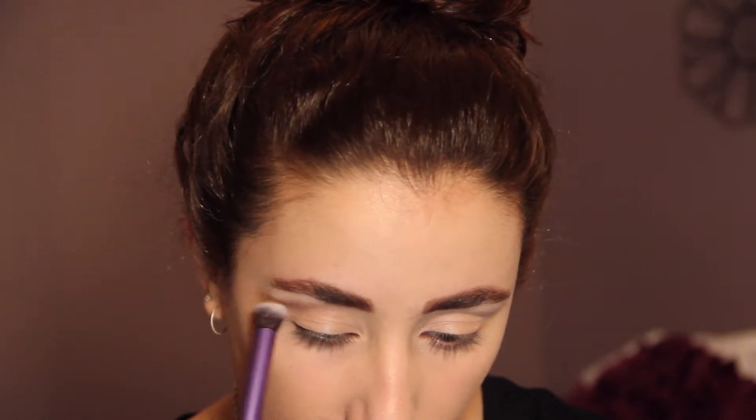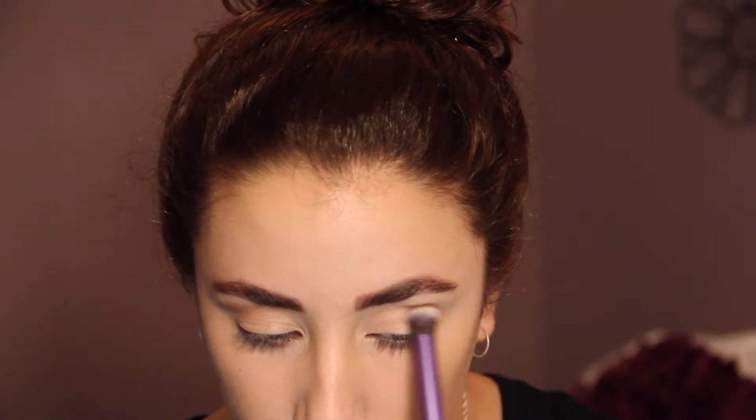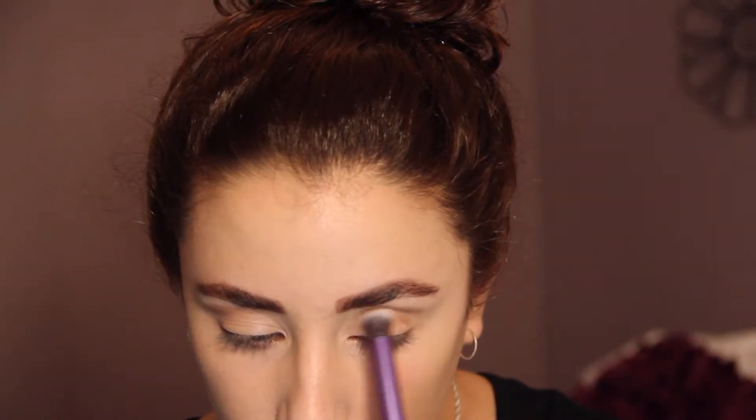Now I'm taking this natural brown color from Bare Minerals called Soft Focus and I'm going to put this in my crease using my Real Techniques crease brush. You just want to keep building up this color until you get it to the intensity that you want.